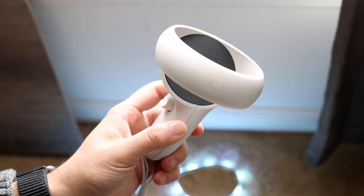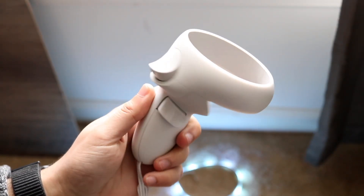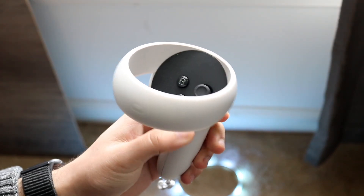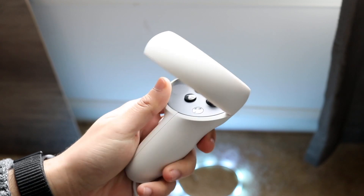Welcome back everyone. You may be having some issues with your Oculus Quest 2 controller, where for some reason the controller just isn't working. You keep trying to reconnect it to your Oculus, but everything you seem to do just isn't working.